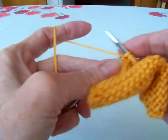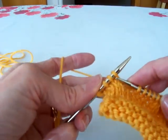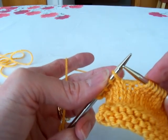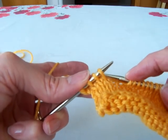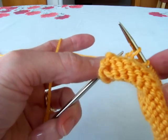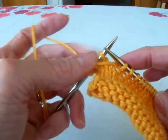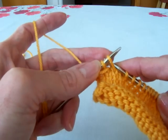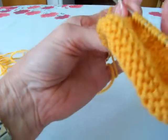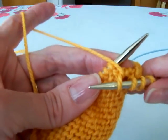Now let's say your pattern says wrap and turn, or W and T — this is what they mean. I'm going to wrap and turn this next stitch. With yarn in back, slip stitch to right hand needle, bring yarn to front between the two needles just like that, slip stitch back to the left hand needle, and then turn your work. That stitch is now wrapped.